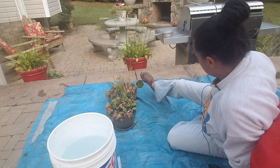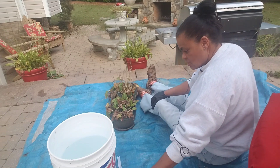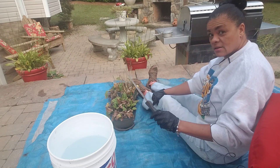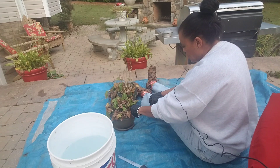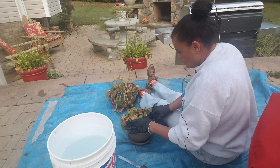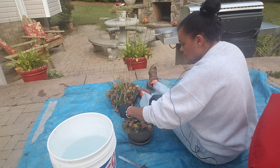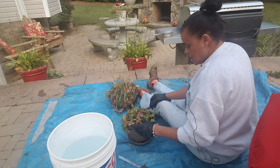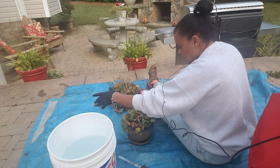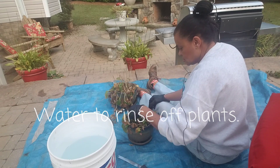Down here on this tarp. Now whether I can get back up is the question. So all I'm using is a serrated knife. And I got a couple pots that are overcrowded. And I got a bucket of water just so I can rinse off any excess.